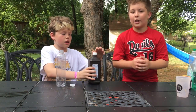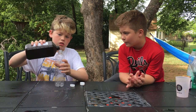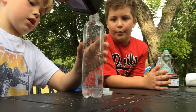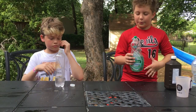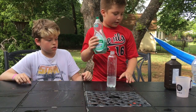We're gonna take some hydrogen peroxide and fill it up about a quarter of the way. Then you want to take some dish soap and just pour some dish soap in there.